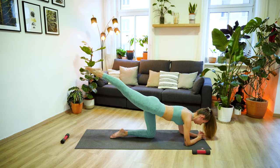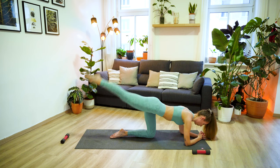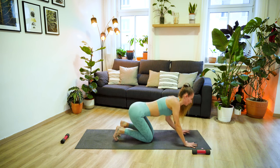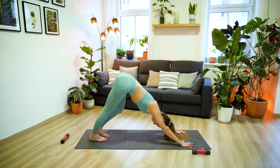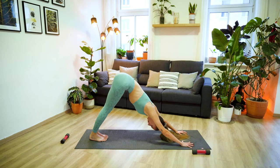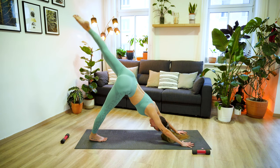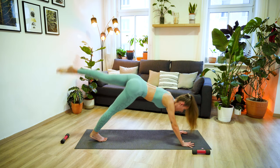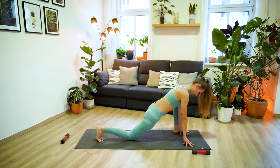Lift the right leg up one more time, hold and squeeze for one more deep breath. And then slowly lower down. Tuck your toes under and send your hips up and back into your downward facing dog. Well done. Now, before we close this workout with a really strong ab finisher, we have a gentle stretch.